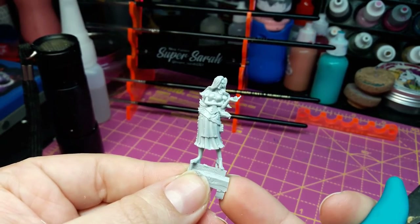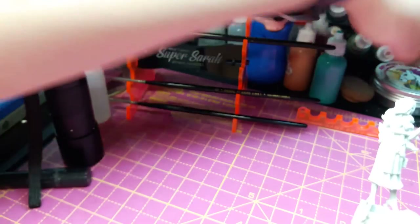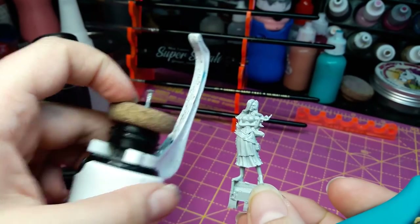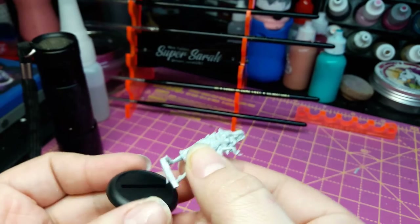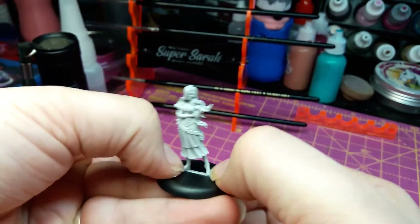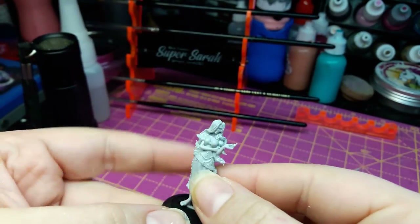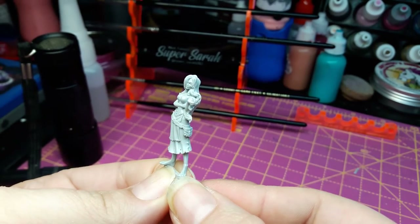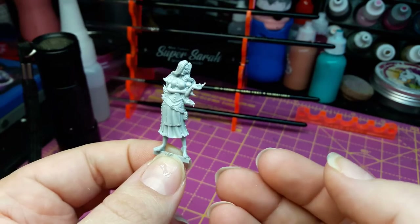Some folks like to paint on the sprue, but I personally like to remove the figure and then put her onto a nail, so I can put her onto a cork which will then go into my hobby holder. This figure does come with a base, and when you cut her off her sprues you can put her in the base pretty simply — if she were glued down, she would fit in there beautifully. However, I'm most likely going to be filling this and creating a more intricate little base. I prefer to cut off her feet now to get her onto a nail so I'm not messing up any of the paint job and can correct anything before I put paint on her.